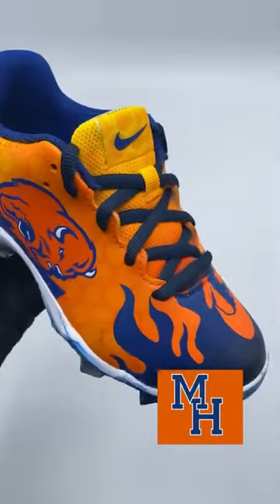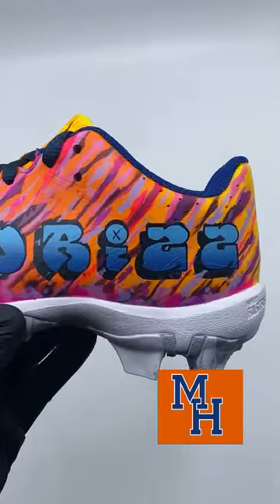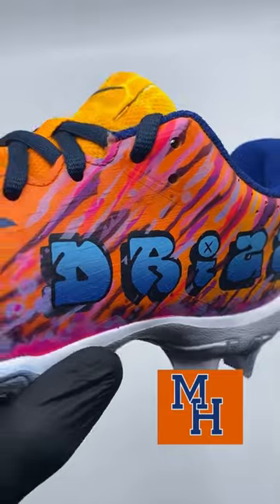Here are the finished shoes. Please like, subscribe, and comment — that stuff always helps out with the algorithm and all that good stuff. All right, peace, love you guys, bye.